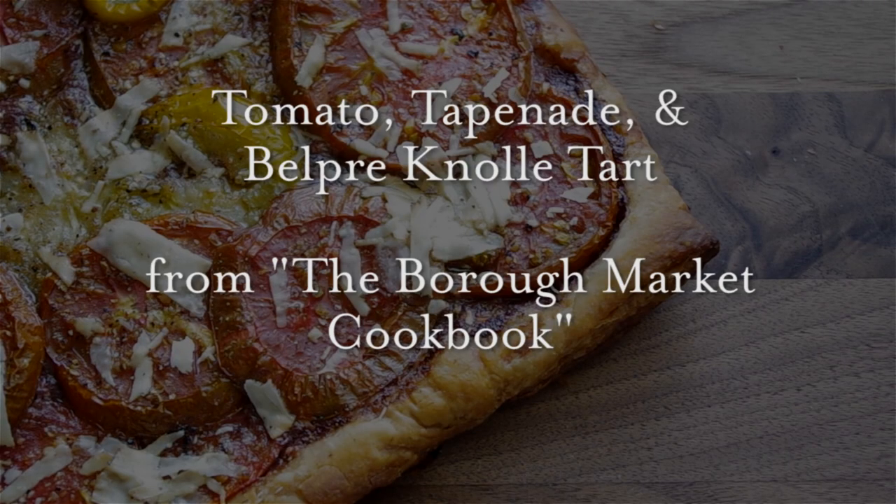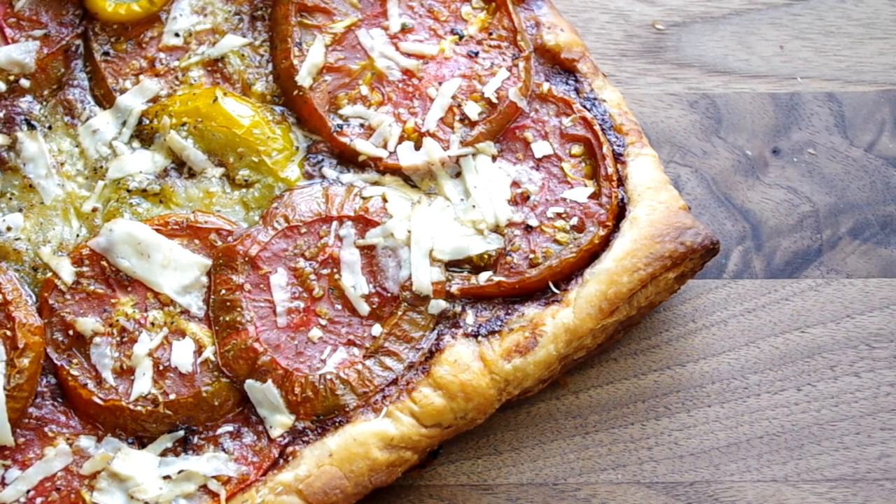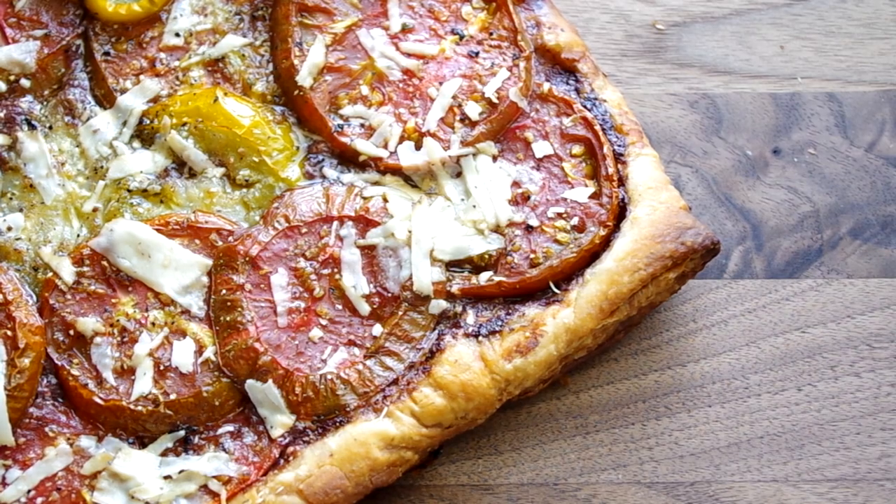Hey everyone and welcome to Cooking Companion TV. I'm Jenna Edwards and this is a recipe demo of tomato tapenade tart from the Borough Market Cookbook. If you're watching this, tomatoes are probably in their peak season and this is a gorgeous and unique presentation with some typical summer ingredients. The only downside here is having to turn on your oven. Let's get started.